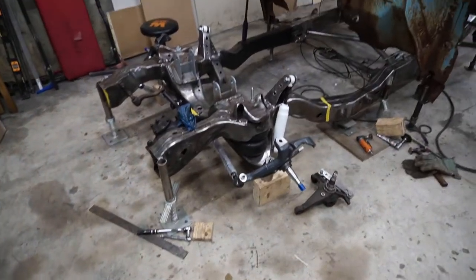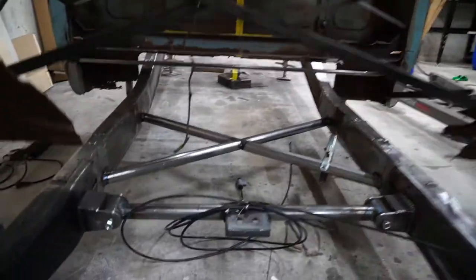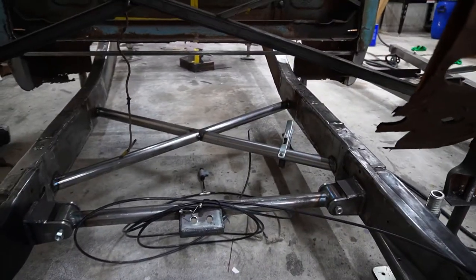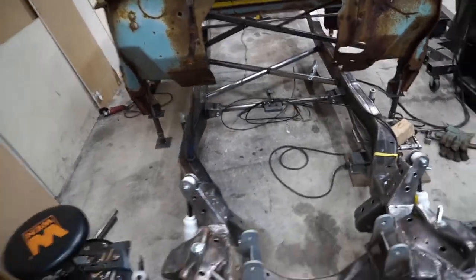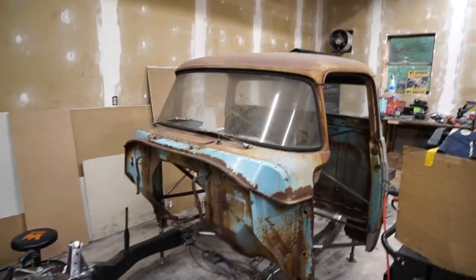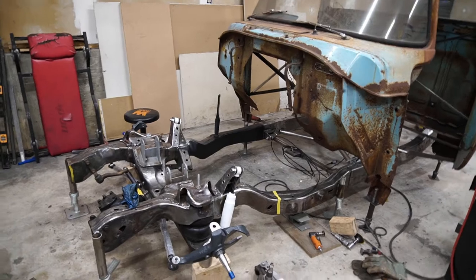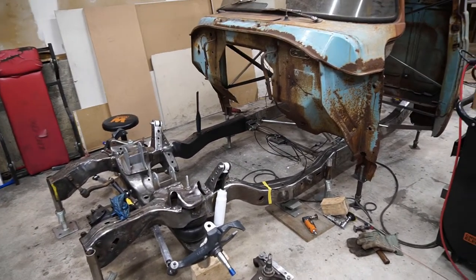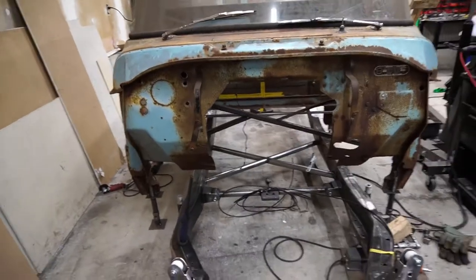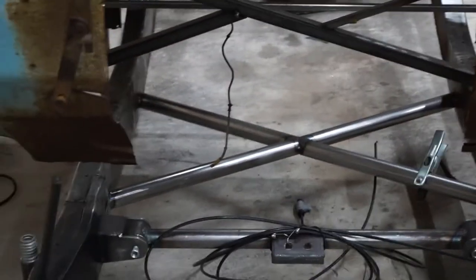If you guys have any questions, drop a comment below, like the video, and subscribe. Just real quick — I did go ahead and throw an X-brace in there, fully welded in. I just have to weld the bottom side, but it's in there adding strength to the frame. The cab is back on, sitting on its little mounts for now. Not sure what we're going to work on today — maybe put the motor back in, slide the cab back up, figure out where everything lines up, driveshaft stuff, and if the X-brace will be in the way.